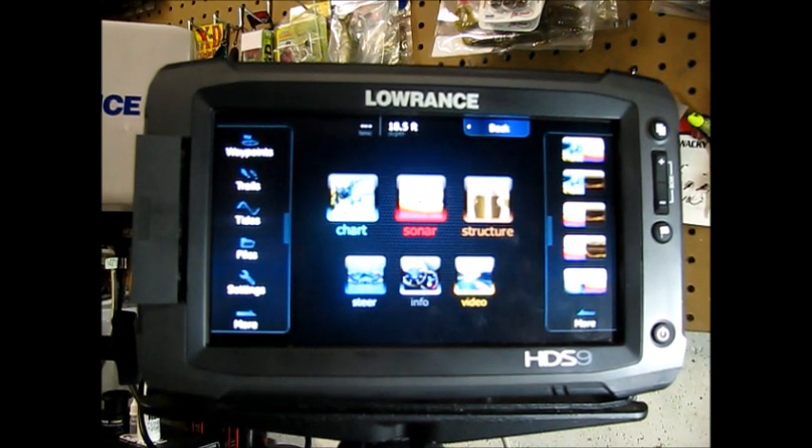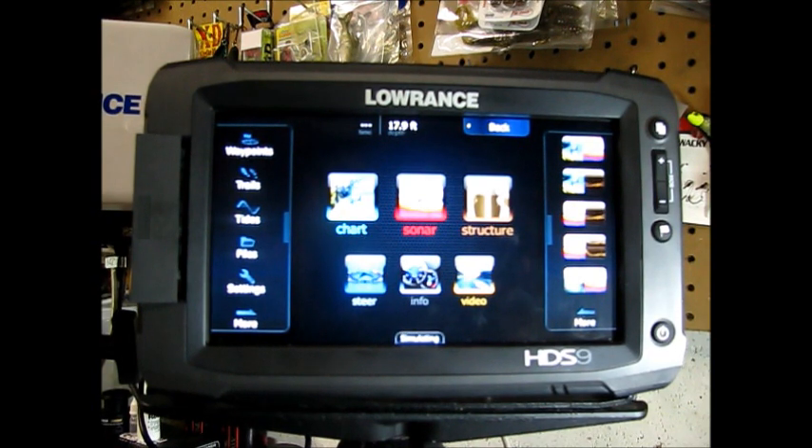Okay, so here we are, ready to upgrade a unit. Earlier, I went through the process with you of verifying the current version, and then I went through the process of accessing the website www.lawrence.com and downloading and saving the update file.